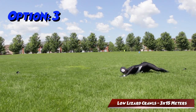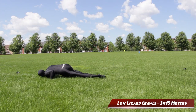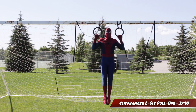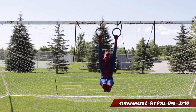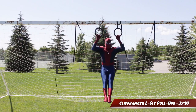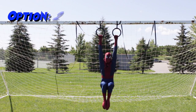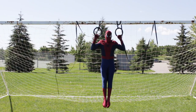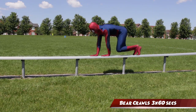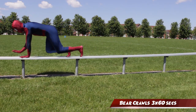If you're feeling really badass, then you can always do option three, which is low lizard crawls. These may look easy, but these are going to kick your ass. Next I like to call Cliffhanger L-Sit pull-ups — you're basically going to pull up and hold in that position for five seconds and then lower down into an L-Sit for five seconds. If holding the L-Sit is a little too challenging, you can always do option two and do the tuck variation. We got bear crawls next — I chose to do these on a bench because doing them on a narrow surface makes it a little bit more challenging. But if you're new to bear crawls, feel free to just do them on the floor.